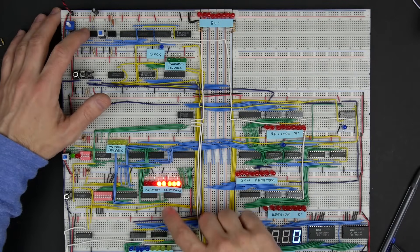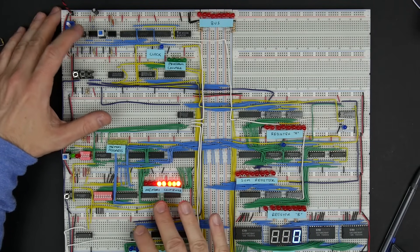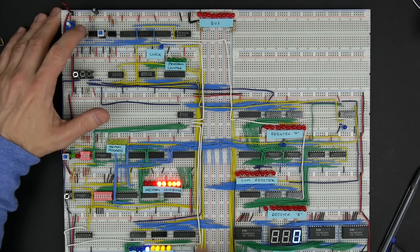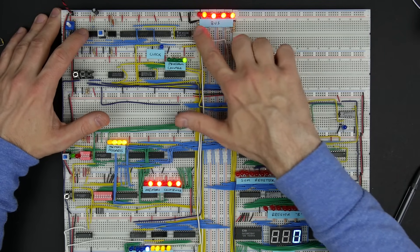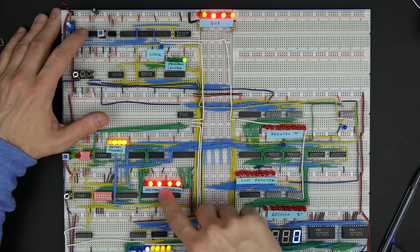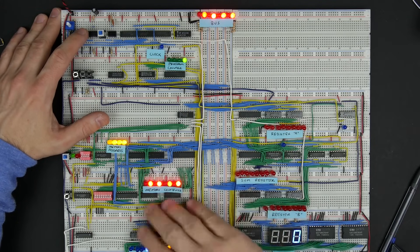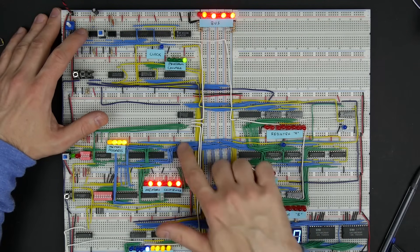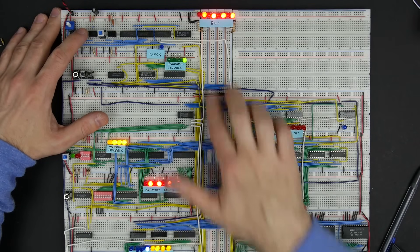I'll show an example of this. I've got some stuff programmed here that just moves some data around. I'll manually advance the clock to get things going. Right now we've got particular data in memory — just a 010101 pattern. You can see that pattern is also on the bus, because the memory module is putting that data on the bus, just driving that same data out these wires and onto the bus.